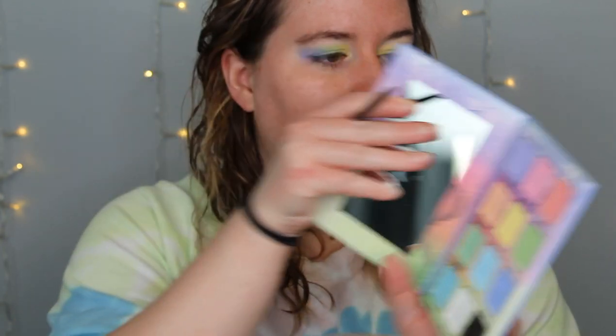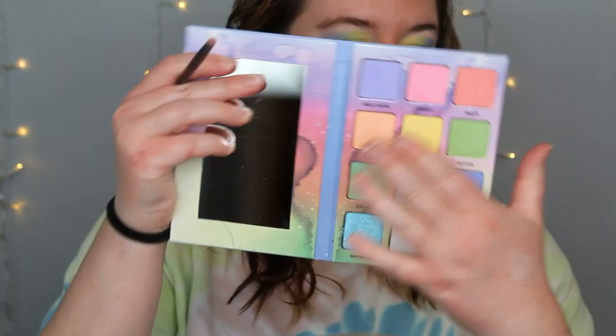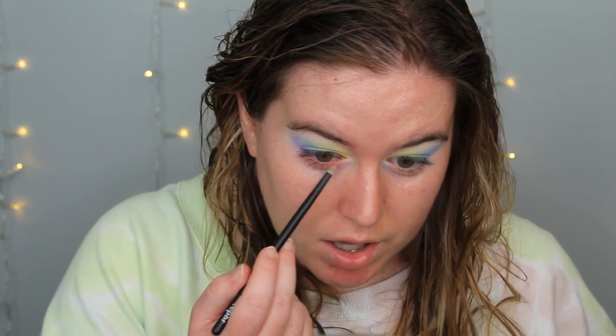So let's do our lower lash line. I'm going to try Snack. I'm going to use a pencil brush — this is a Rougher number three. I'm going to go in with Snack for the lower lash line. Then I'm going into Fishy, which is that orangey shade, and I'm going to bring this meeting that yellow to my lower lash line just to soften it up a bit. And then I might as well put that other pink on there too.